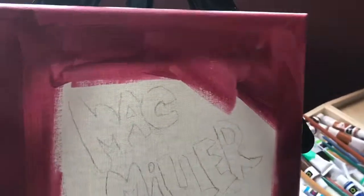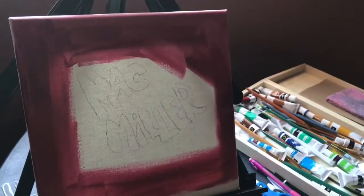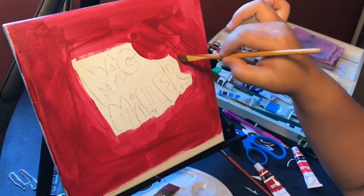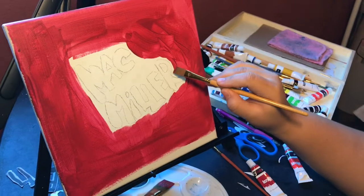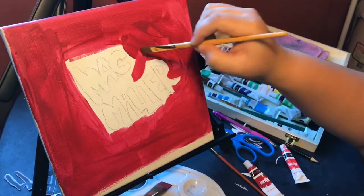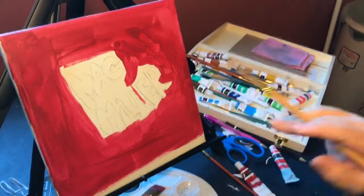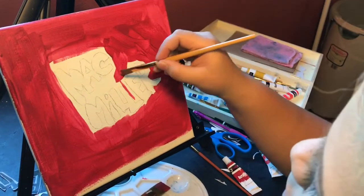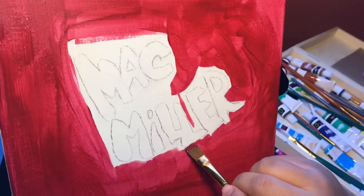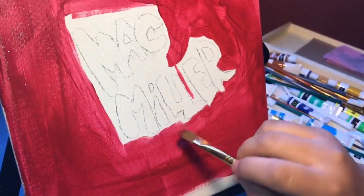If you guys like this, please give it a like and comment down below, and if you haven't subscribed, subscribe. I got a thinner brush — I'm just doing little strokes here and there.